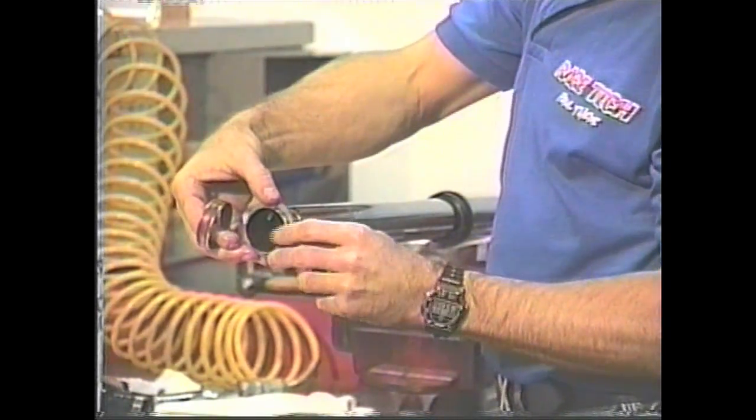Then the washer - there's a rounded edge and a sharp edge. The rounded edge goes on first, towards the seals.